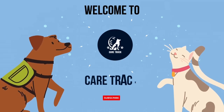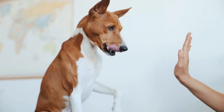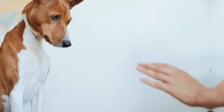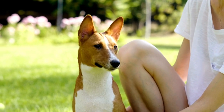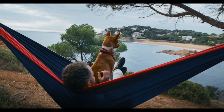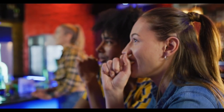Hey everyone, welcome back to the Care Track. Today we are diving into the world of training your spirited Basenji. Whether you've got a puppy or an adult companion, teaching them a few essential commands will not only make them a safer and happier pet but also an integral part of your family. But here's the twist — stick around until the end, because I've got some important tips for all you training Basenji owners out there.